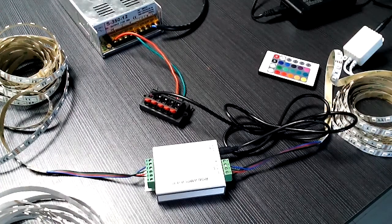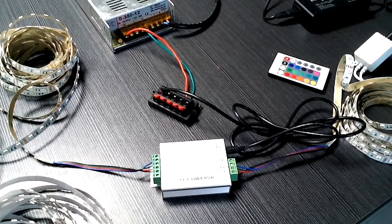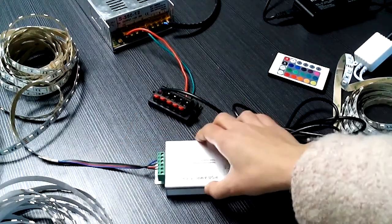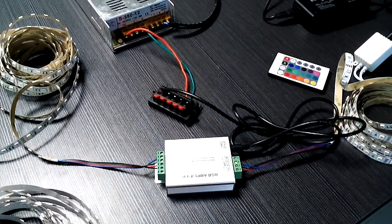We prepare three reels of chip light, two drivers, one amplifier, one IR24K remote controller, and one connector. Why do we have to use two drivers? One driver is to supply power to one reel of the chip light, and another driver is to supply power to our amplifier, because our amplifier cannot directly supply power to the LED chip light.